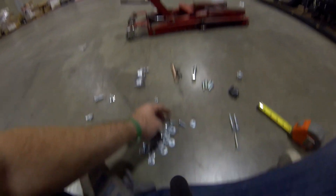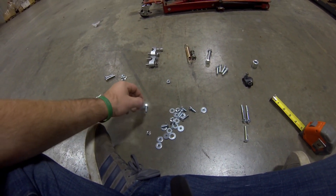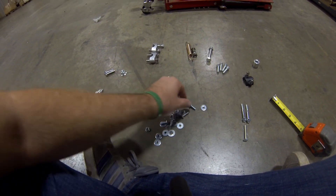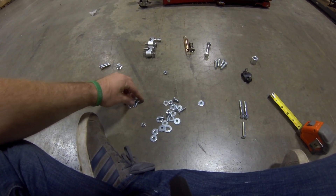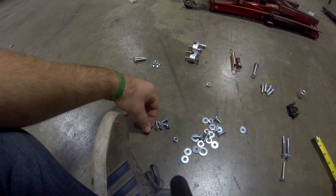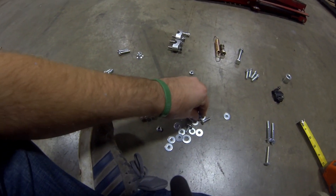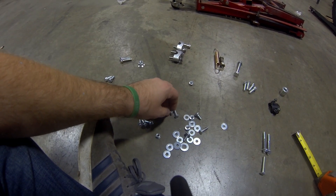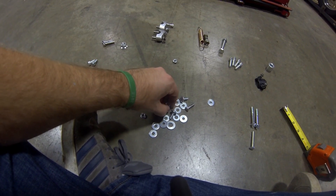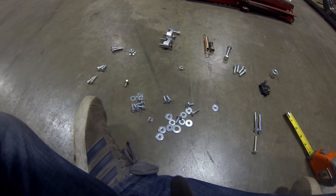What I like doing is taking the four that are the same size — I like using these four for the rear rack. You don't have to; you could use two of these and two of these. You'll be using two of the lock washers with it and two of the spacers with it.